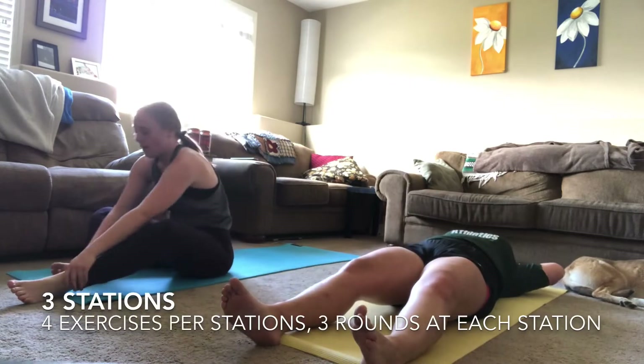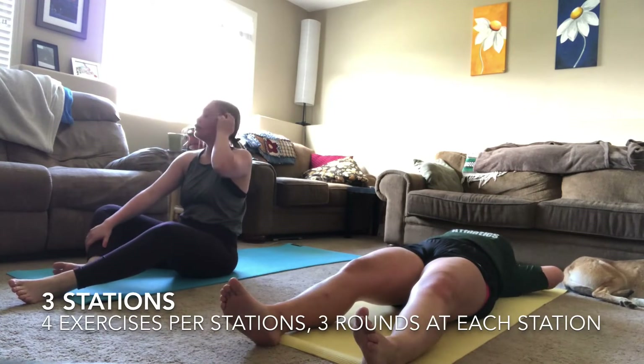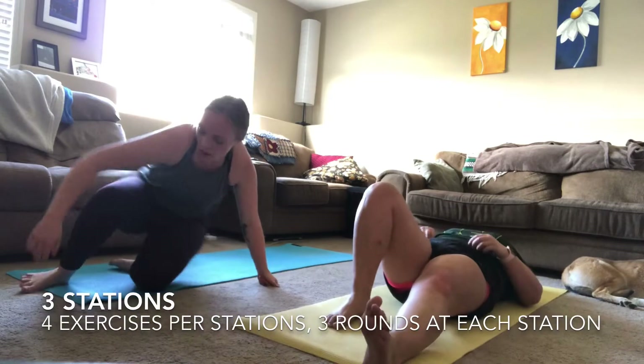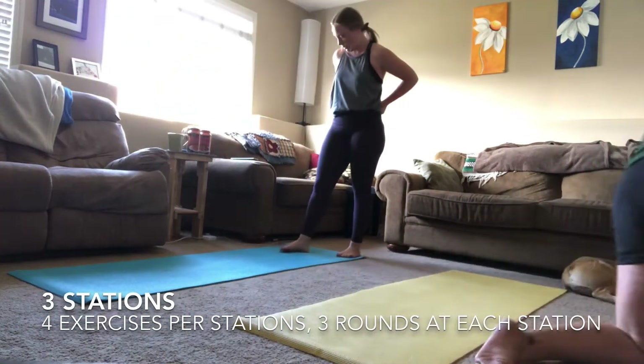Almost there — I know you're feeling it in your abs. This one is an ab burner! You are done with your first round of station two. Good work — you now know what to expect, you've set expectations for yourself and your body, and now you need to stay consistent.